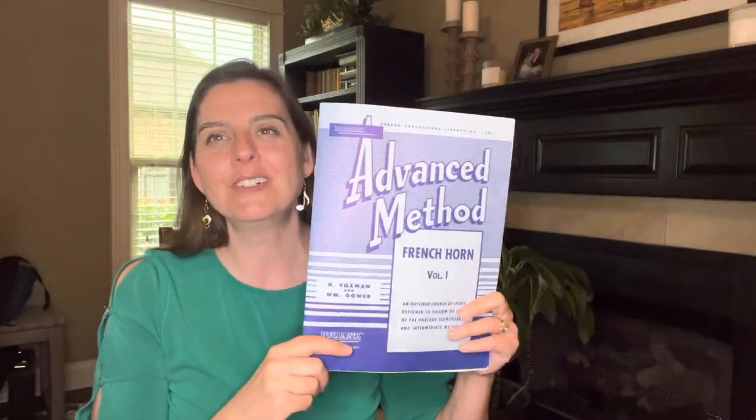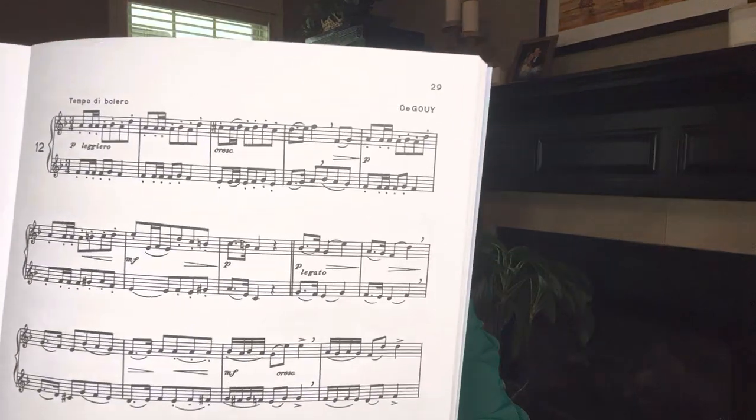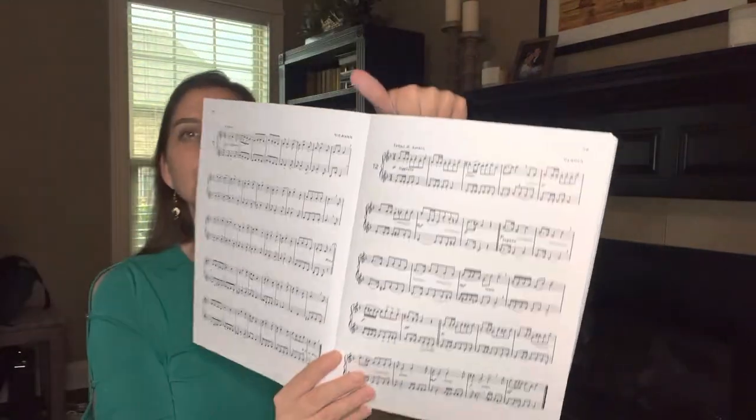Hi, it's the Horn Tutor. I'll be playing a duet from the Rubank Advanced Method, Volume 1, page 29, number 12. And I'm going to start off at the top part.